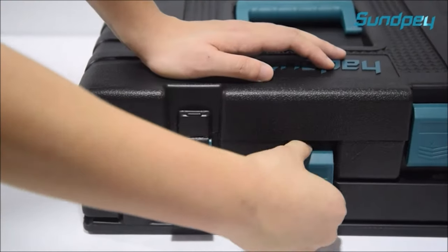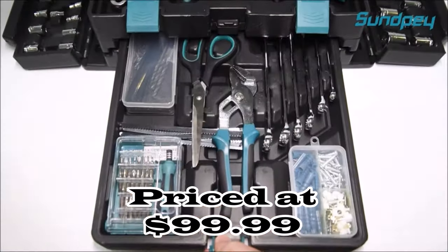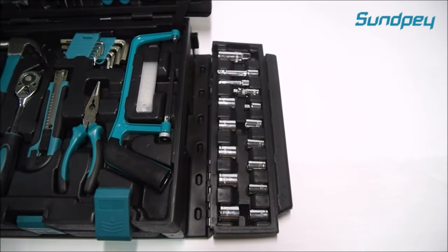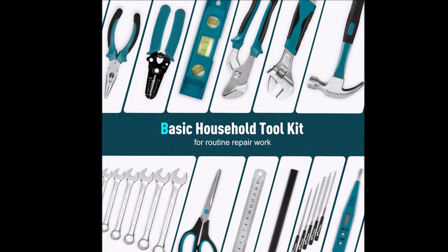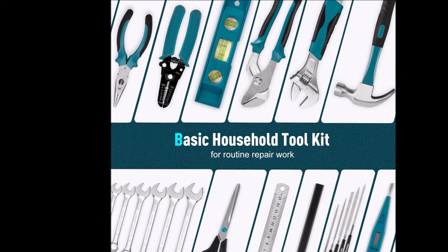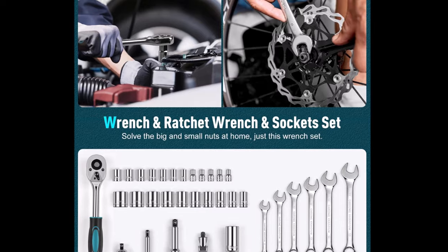Number 5. The Sunpei 379-Piece Home Tool Kit features a unique opening and closing design, providing ample space to store tools. The kit includes high-quality chrome-plated tools with sturdy and high-strength construction. The TPR material handle ensures a comfortable grip, extending the tool's lifespan. It's ideal for home renovation, automotive work, and general home improvement tasks, serving as a great helper in various projects.